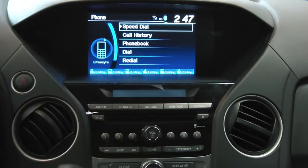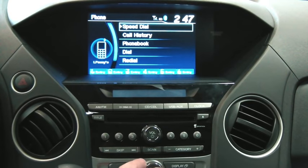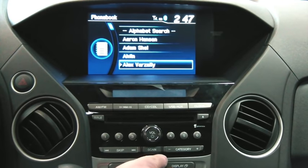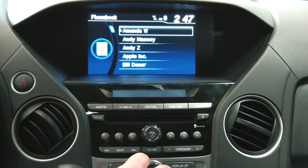If you look at the on-screen display here, you're going to notice your options: speed dial, call history, and phone book. If I go into my phone book, it's going to actually load all my contacts instantaneously, so I can go ahead and make a call whenever I'm ready.